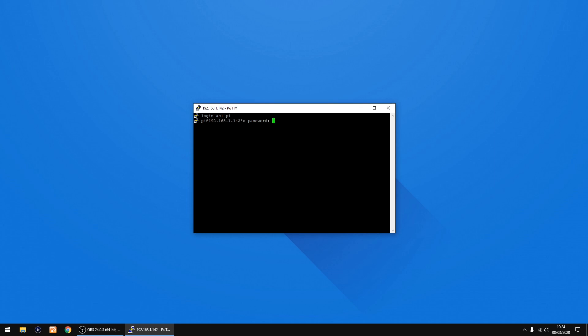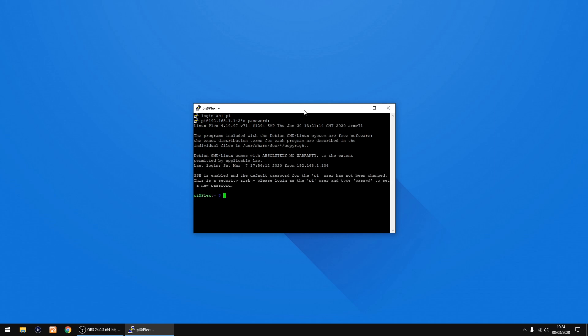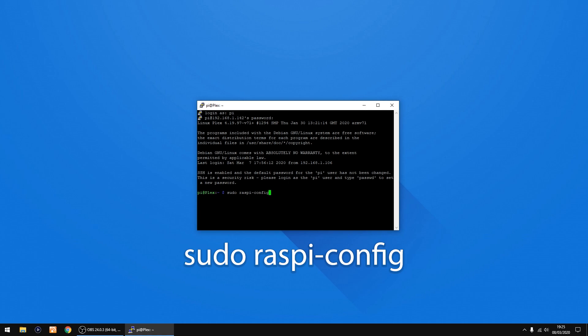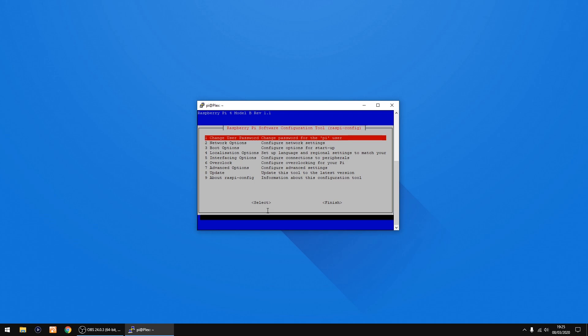You can change the password if you need to. We need to change one setting to expand the SD card so you can use any size SD card you want. The command you need is 'sudo raspi-config' — click Enter. We need Advanced Options, which is option 7, then press Enter.